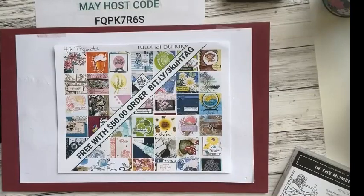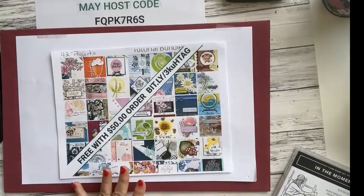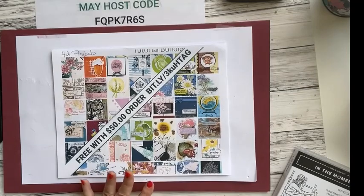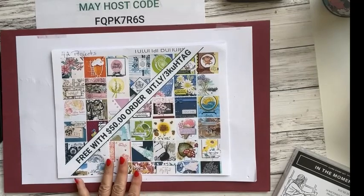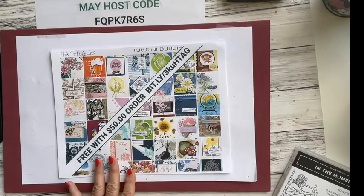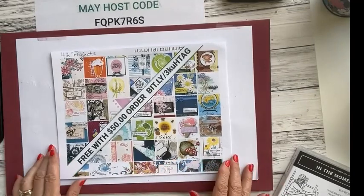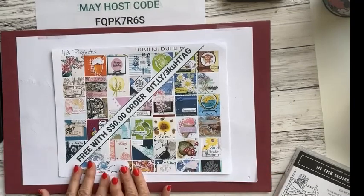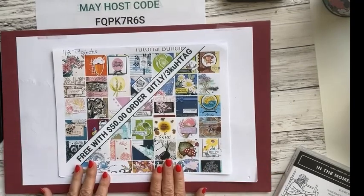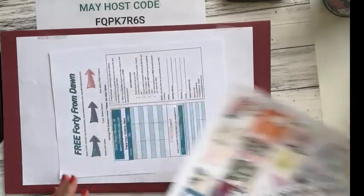Let me flip the camera down to my desk. As I mention every week, when you place a $50 order through my online store using the host code, you'll receive a monthly project. This particular month for May, you'll receive 42 projects — awesome projects from demonstrators around the world. We participate in this collaboration and they're great for inspiration.